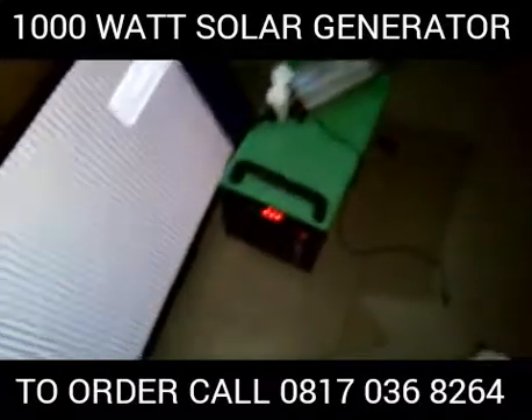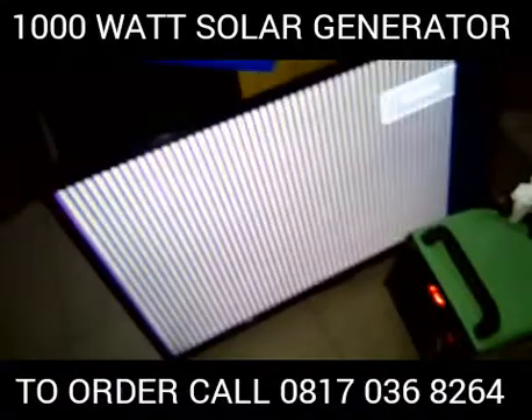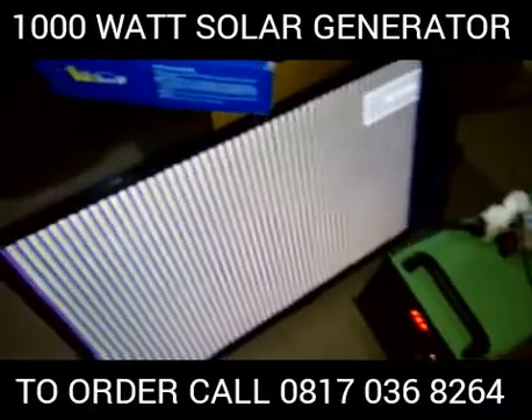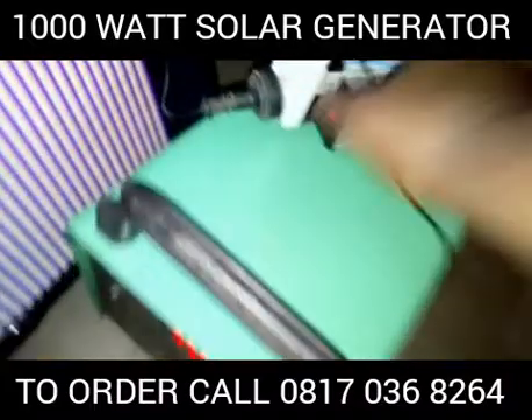Today we will be demonstrating how we can use this. This is a 42-inch TV. This TV has been on for more than 7 hours. It's a 42-inch LED TV, 70W. We have been testing it on this kit and it has been working perfectly, as you can see.